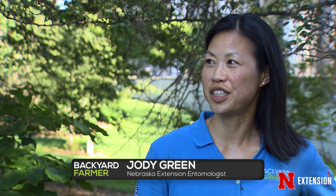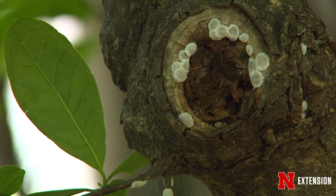But why would it be important to know which kind you're dealing with, Jodi? Finding out what species of scale you're dealing with will help determine the most effective course of action, because with scales, timing is everything. Scale control is dependent on treating those immature stages known as crawlers.